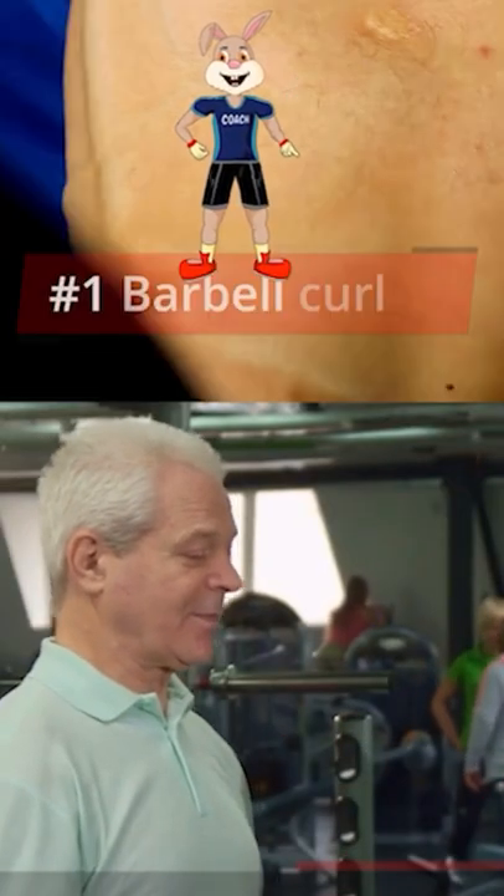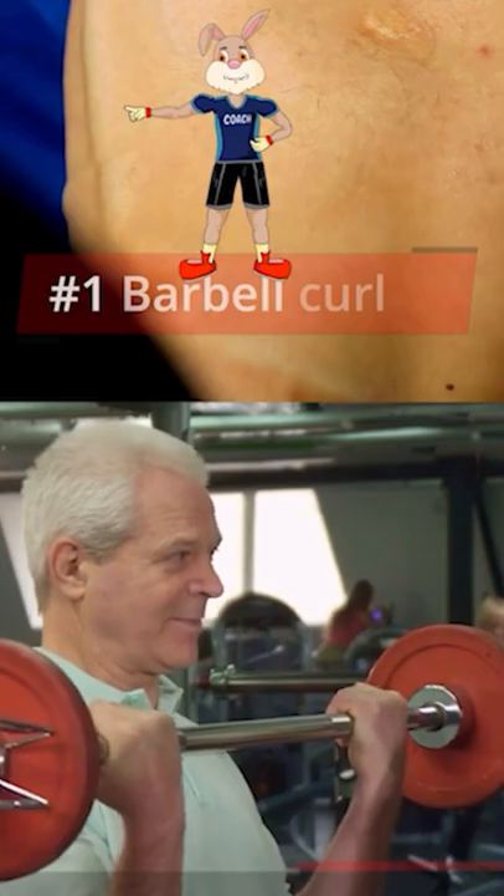Tip. At the top of the curl, hold and actively squeeze your biceps. You've got this.